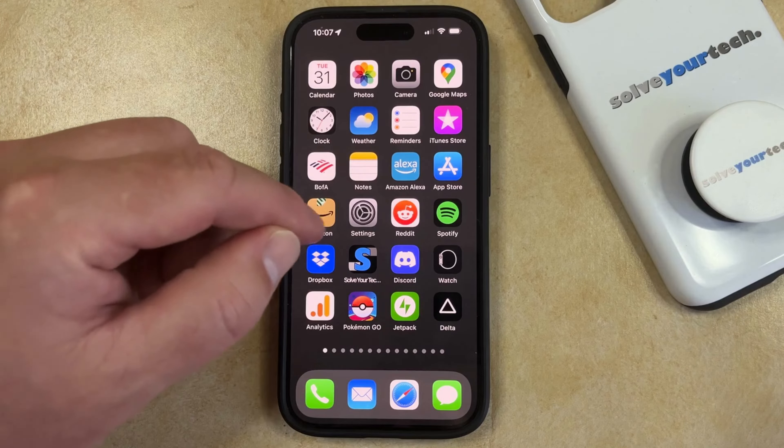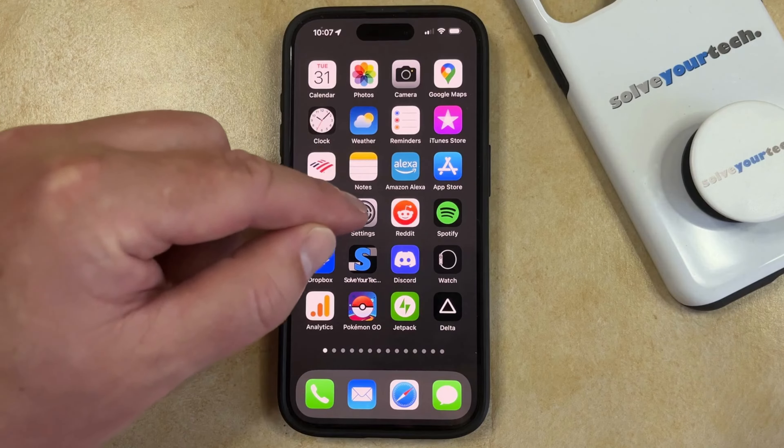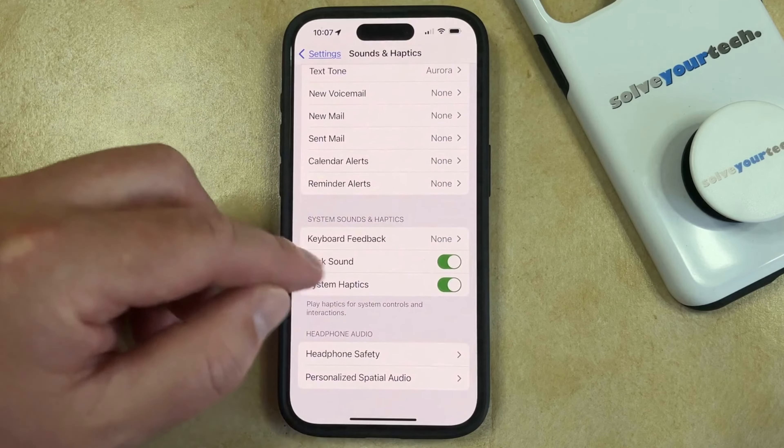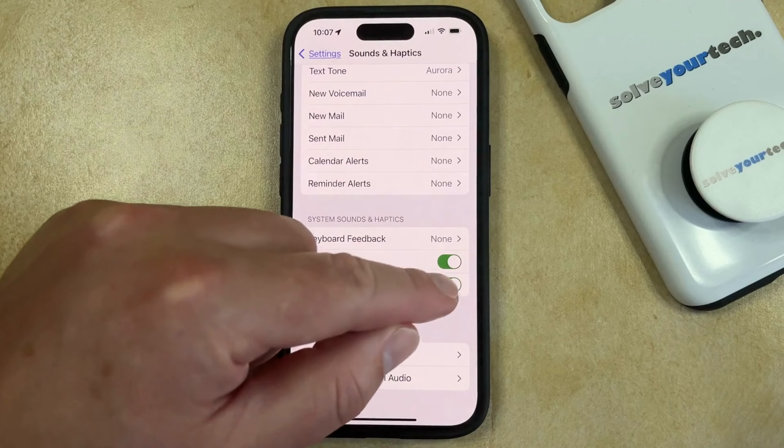You can do this by opening the Settings app. You can then scroll down and select the Sounds and Haptics option. Then you just need to scroll to the bottom of this menu, and you can tap the button to the right of System Haptics to turn it off.